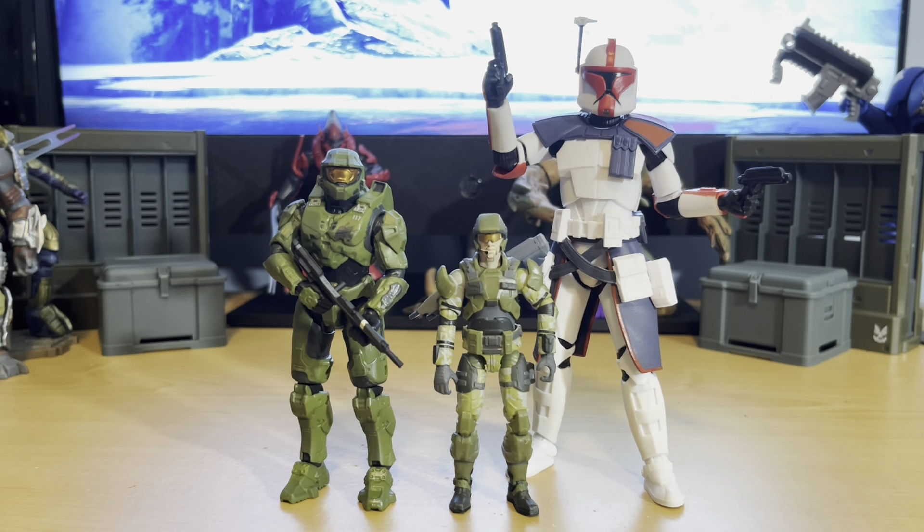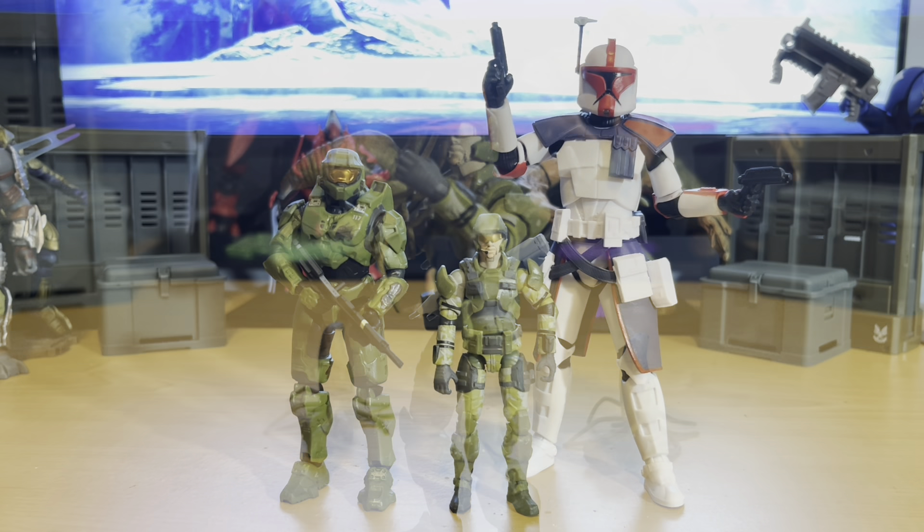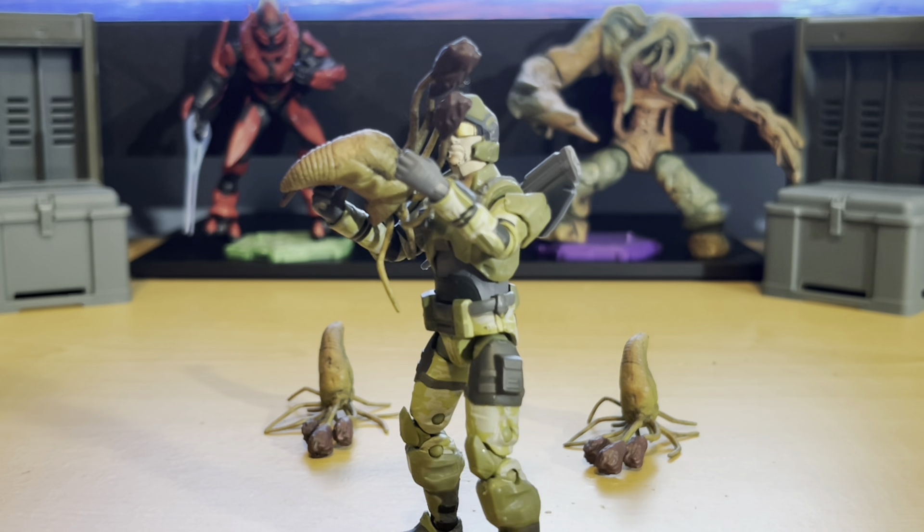Here's what the marine looks like next to the typical size comparison figures I use. I think Jazwares did a really good job with this figure and I definitely look forward to getting maybe one or two more to army build, because I think this figure is really good for that and there is a lacking of older Halo style armor marines in the World of Halo line.